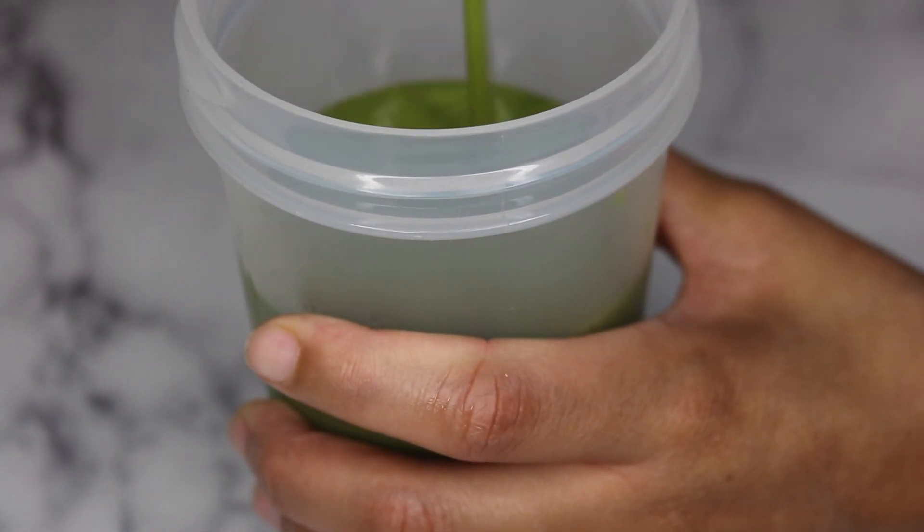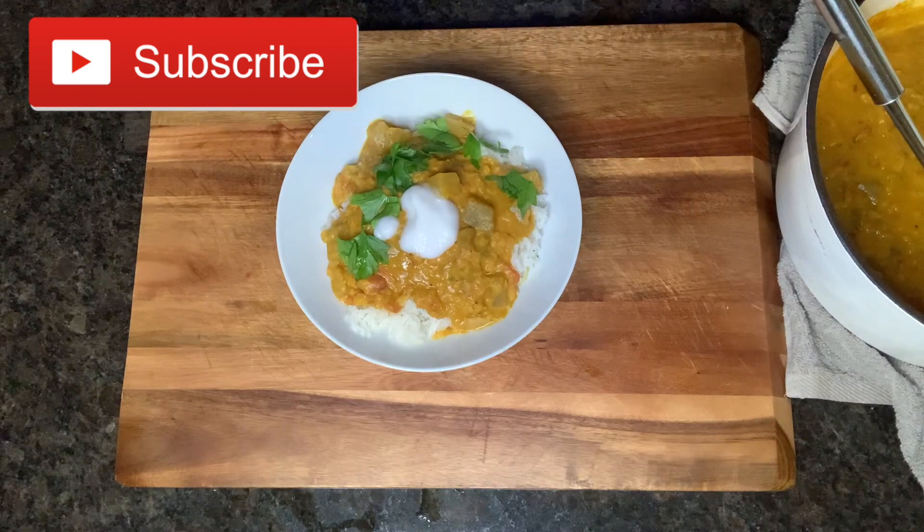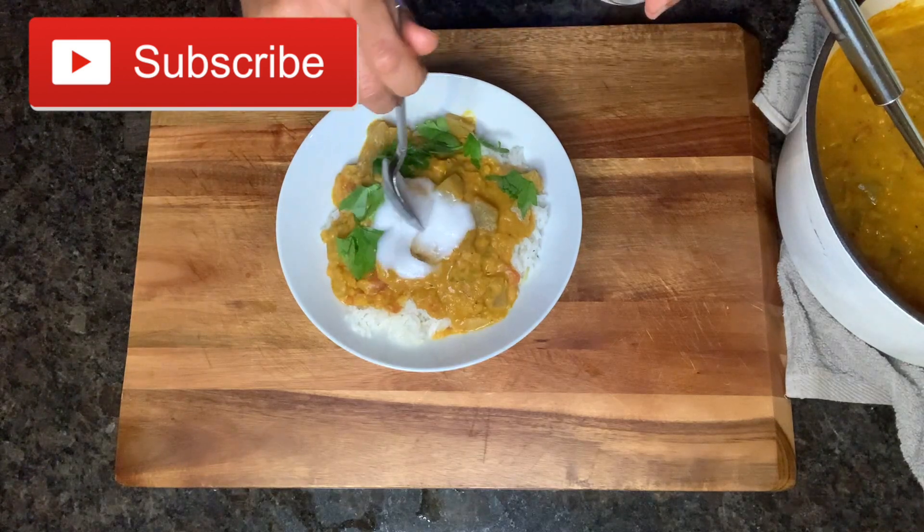Hello everyone, welcome back to my channel. I'm Lexus and this is Nom Nom to Fitness. Today I'm going to be sharing with you some of the healthy vegan recipes that I'm eating on my fitness journey, so let's hop right into it.